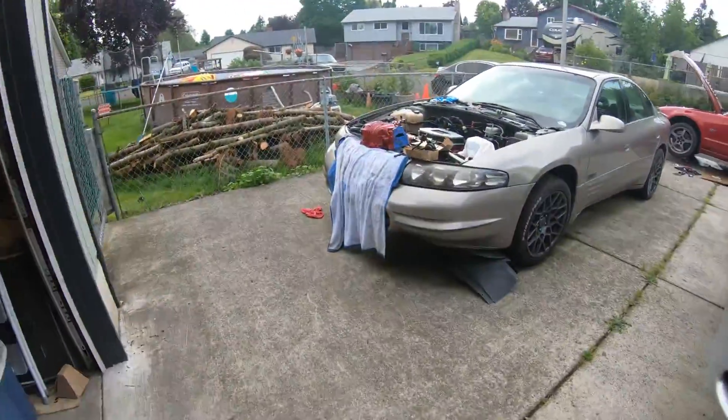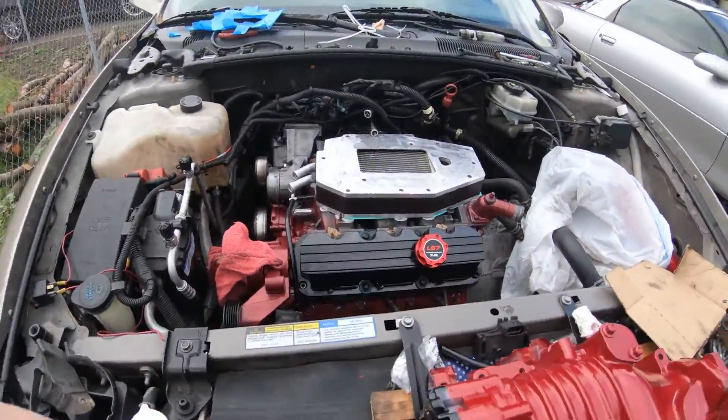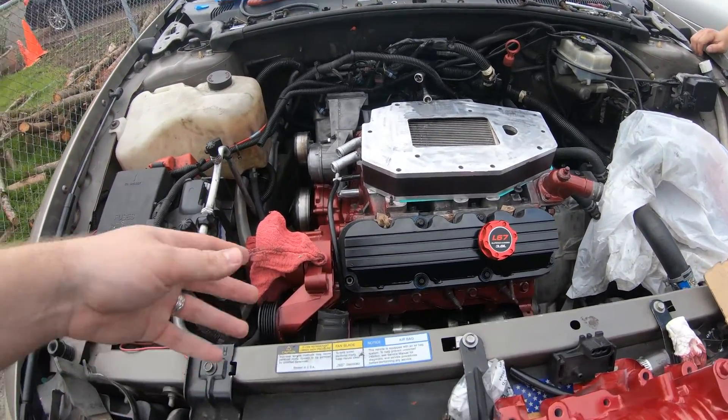Hey guys, welcome back. We are going to be doing some more work on the Bonneville here. Our plan is going to be to just get everything plugged in and where we need it to be.